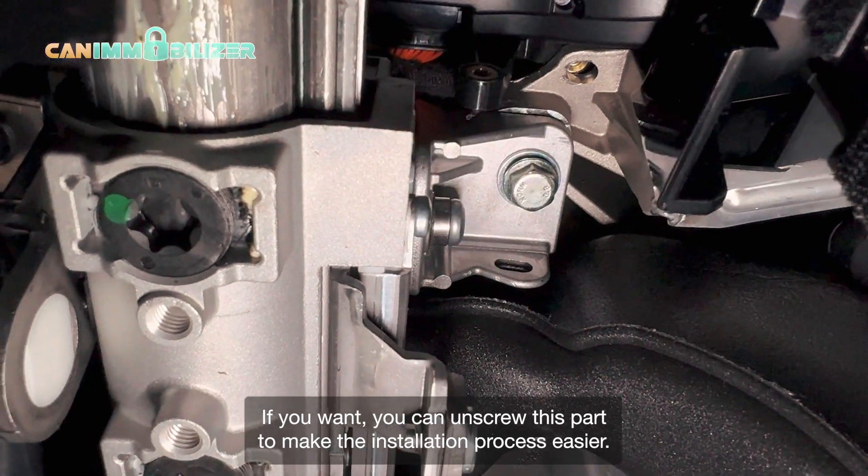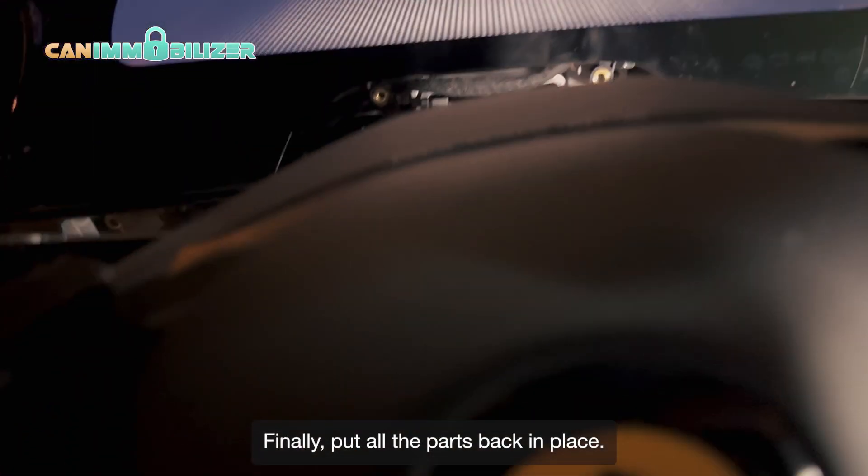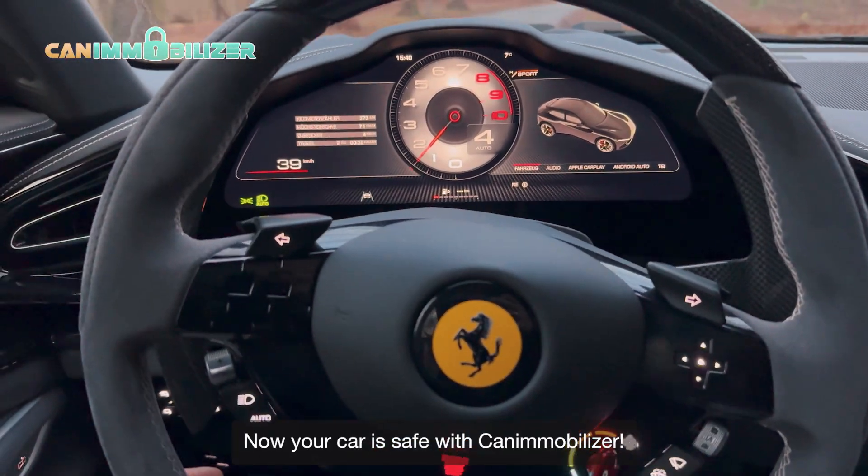If you want, you can unscrew this part to make the installation process easier. Finally, put all the parts back in place. And that's it. Now your car is safe with Cana Mobilizer.